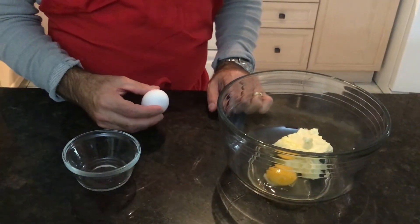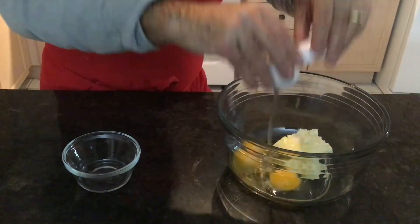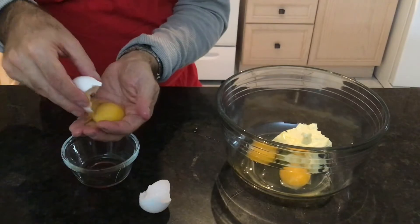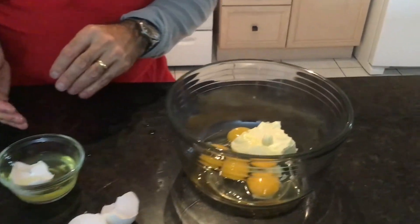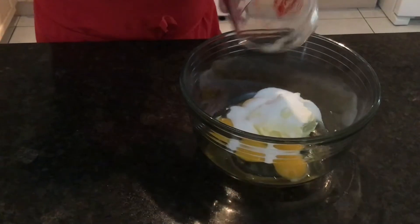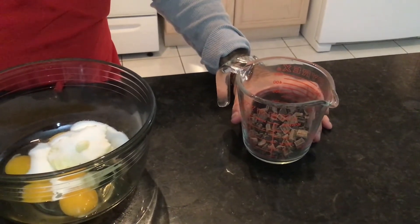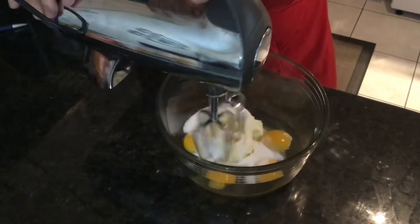Alright, we're getting all the wet ingredients going here. Got the butter, the eggs are going in — two whole eggs. We're also going to have two egg yolks. Next we just add the sugar to the wet ingredients. We're going to take the chocolate chunks and melt them in the microwave for about 45 to 60 seconds. A dash of salt goes into the wet ingredients and we are going to mix this.